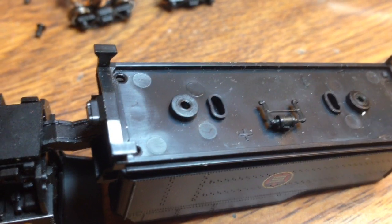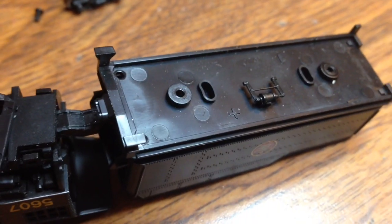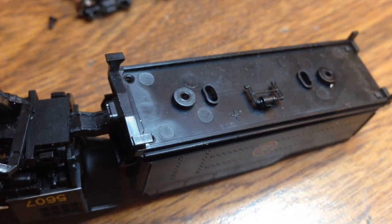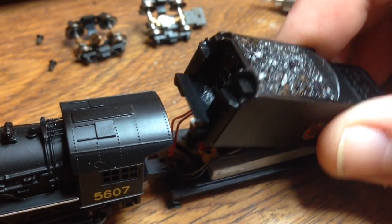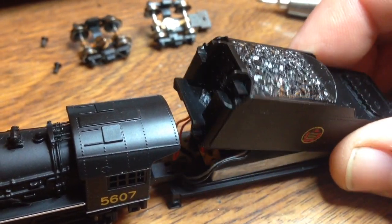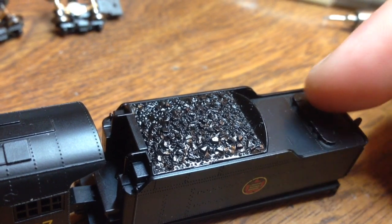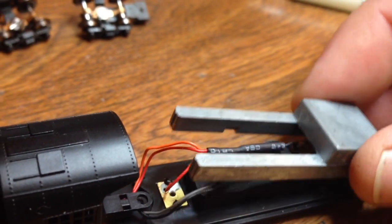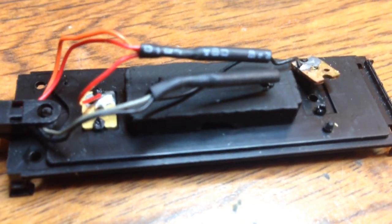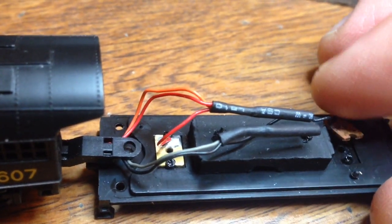I removed the two little screws up front and the tender shell becomes loose almost immediately, just like a regular freight car. I turn everything upside down so I can have a look at all the wiring inside. I do need it for electrical pickup, so naturally you want to be very gentle with this. You get a weight, and then it's very simple wiring — just two plates that connect with the trucks.